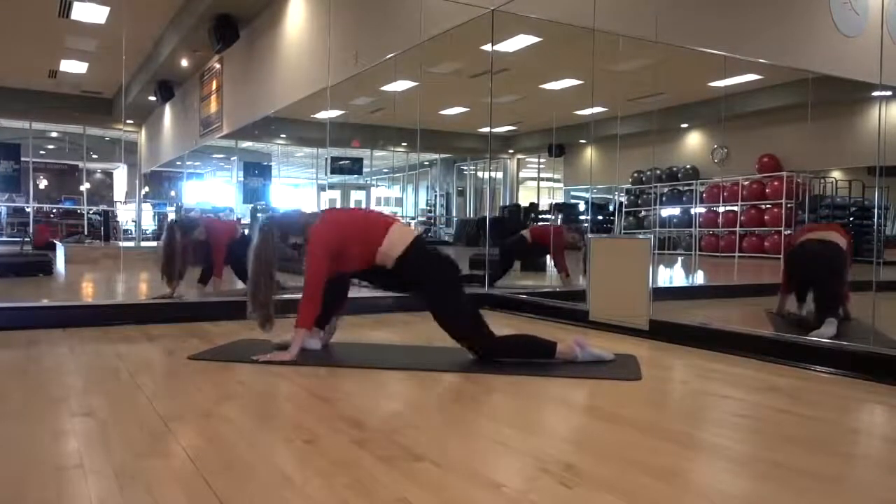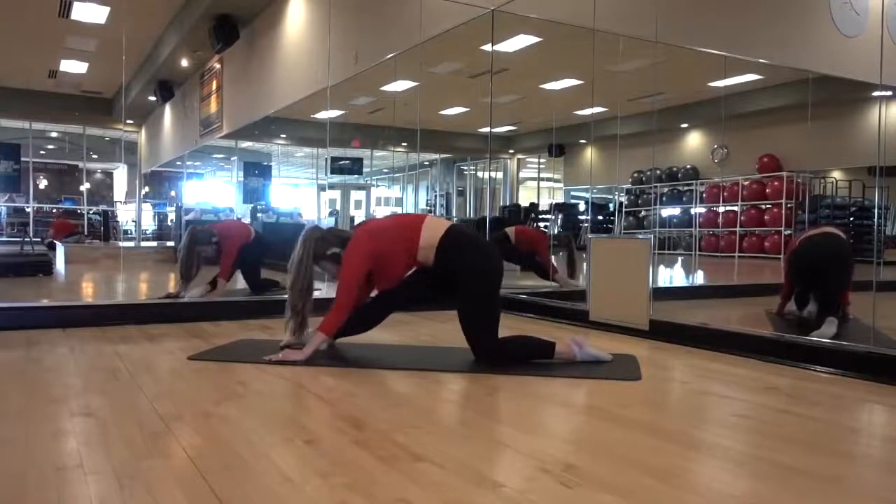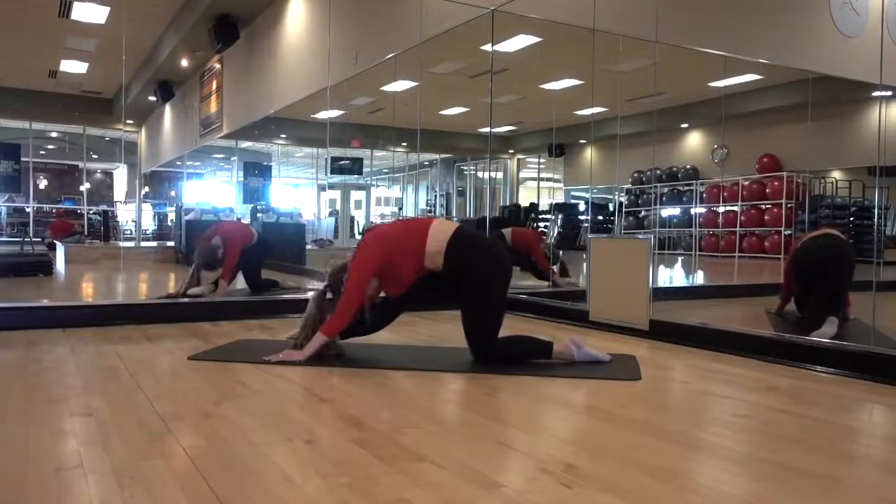When you straighten your leg in this lunge and flex your foot, you're going to feel an intense stretch in your calf. If that one is too significant, don't flex your foot as much.